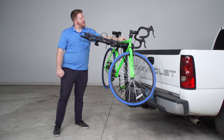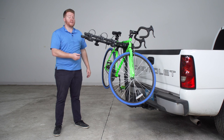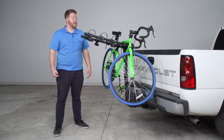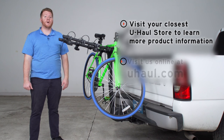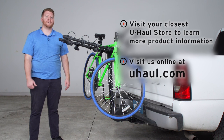Alright guys, that wraps up our review for the Thule Apex XT4 bike rack. As we could see, this was a very secure and easy to use bike rack that'll work perfect for you and your friends and family when you're going to your next bike ride. If you have any questions about this rack or if you'd like to take a look at it, you can visit your closest U-Haul center or you can visit us online at u-haul.com. Thank you.